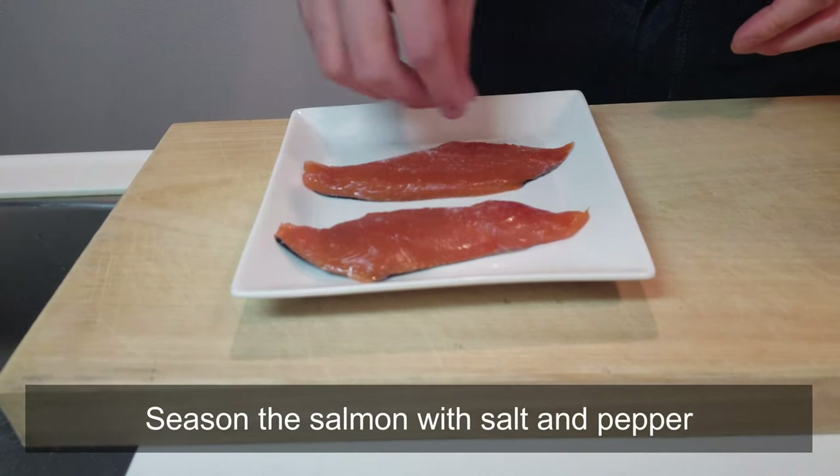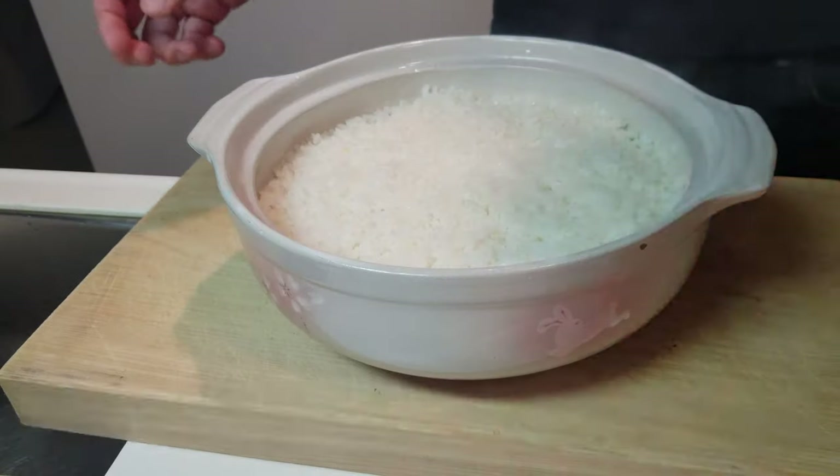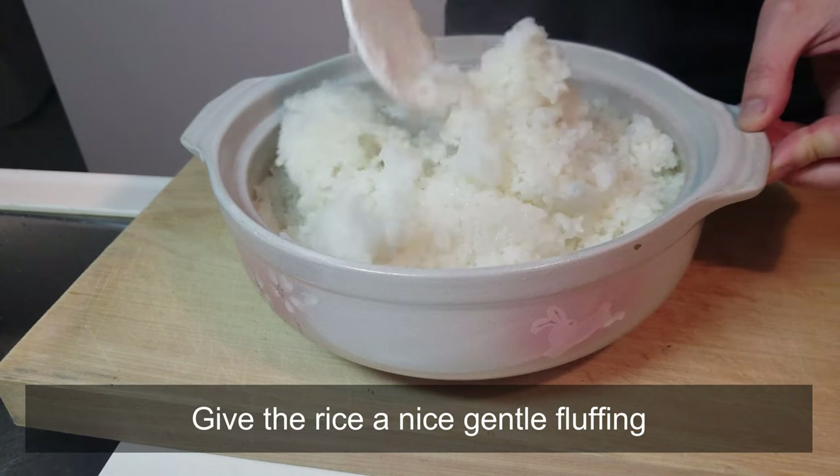Season the salmon with salt and pepper. Beautiful. Rice is done — give the rice a nice gentle fluffing.